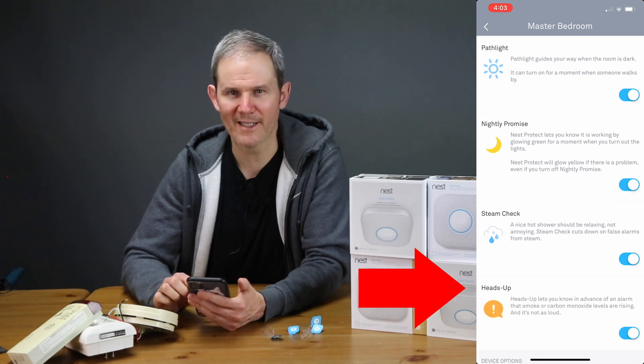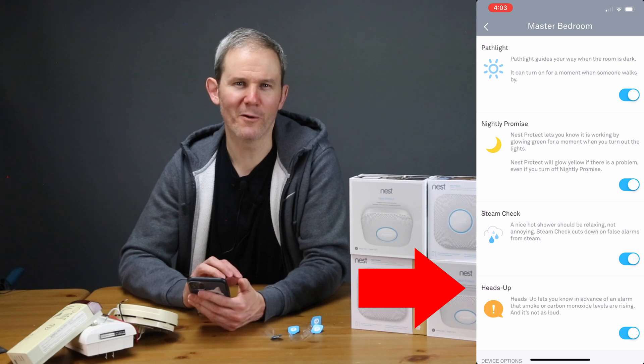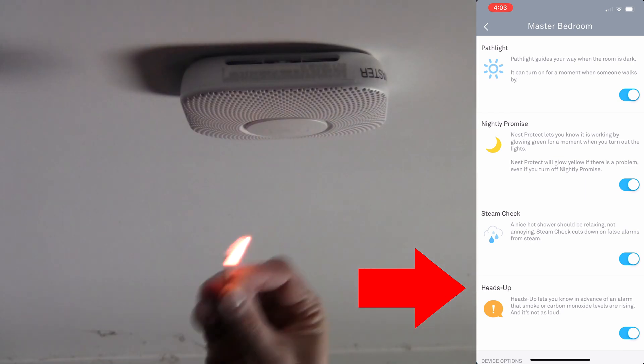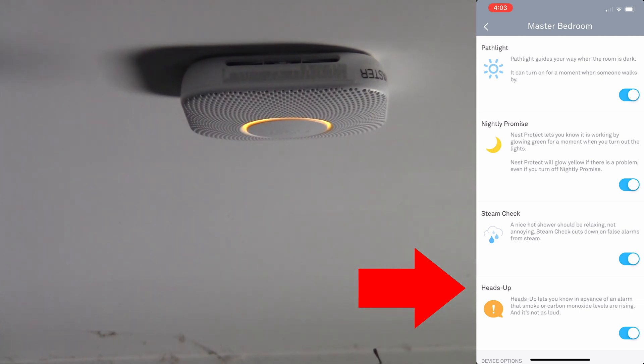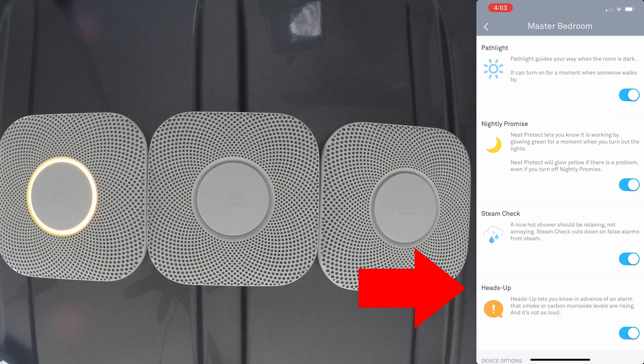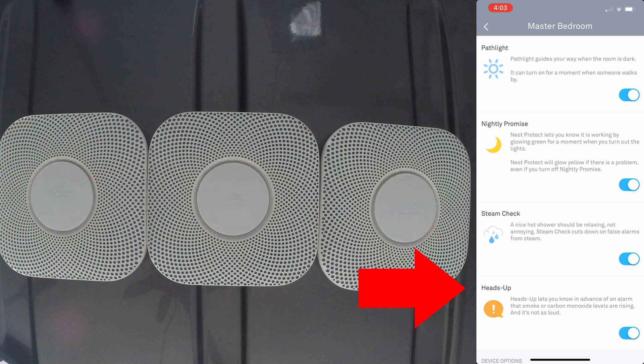And lastly, Heads Up — this will give you a pre-alert that smoke has been detected before deafening you with alarms. [Demo]: Heads Up! There's smoke in the master bedroom. The alarm may sound. The other detectors also give a Heads Up — Heads Up! There's smoke in the master bedroom. The alarm may sound. The alarm is loud.